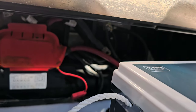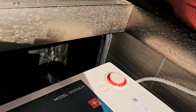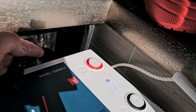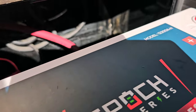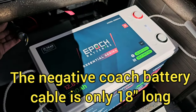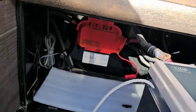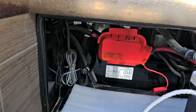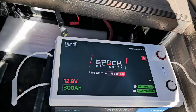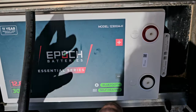The Epoch battery is plenty short — you can see that's fine. It looks like it's just going to fit inside the battery box, but the connections are on the end. The positive cable is going to be fine, but sadly the negative is way too short. So I will make a new negative cable, remove it from the ground bolt back in the corner, and then I'll have the correct length to make the battery connections.